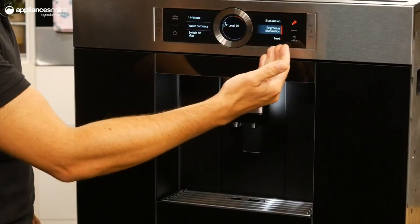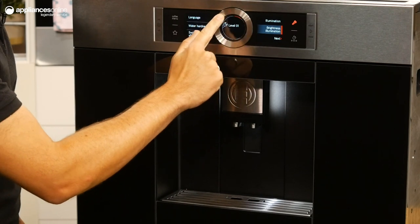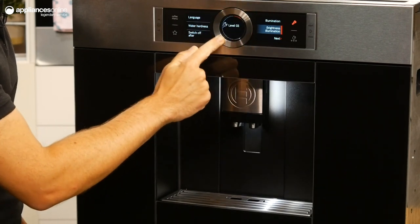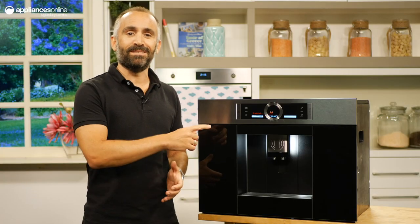With the one-touch function, all it takes is a simple touch of a button to prepare an espresso, macchiato, cappuccino or other coffee and milk beverage, even two cups at the same time.